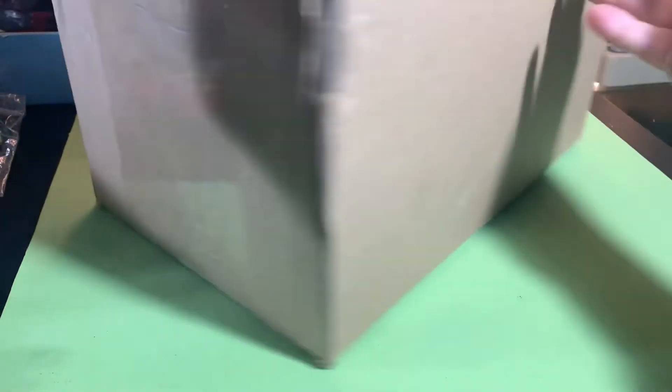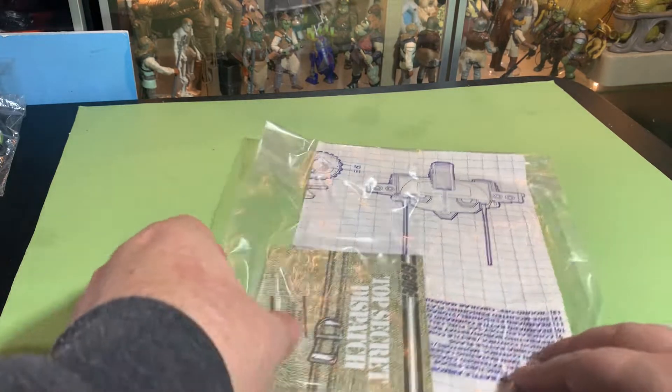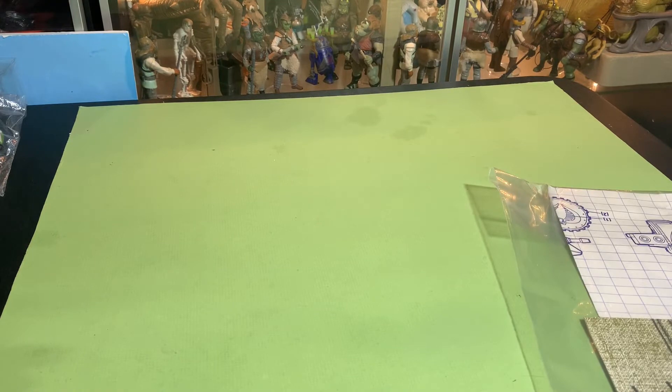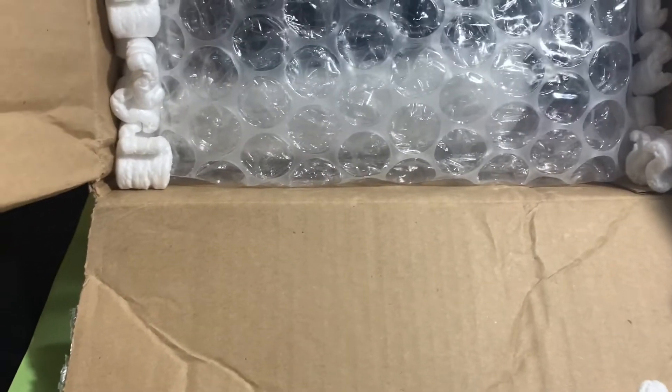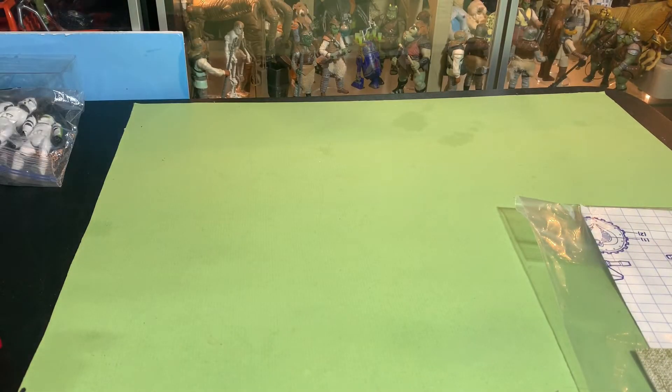I know what's in here, but I just hope it's good — this is one of those vehicles you almost don't want to buy without having it in your hand because there can be a number of things wrong with it. Look at that — it's got packing peanuts and bubble wrap holding it all in place. He did a great job packing this. Collectors selling to collectors — collectors really know how to pack stuff up.